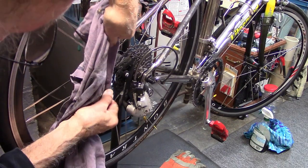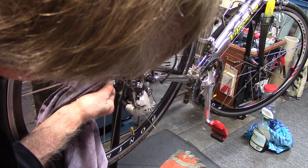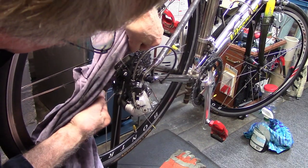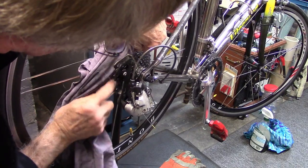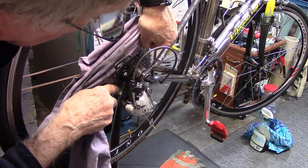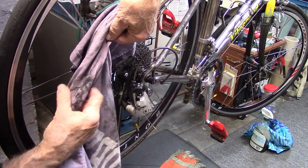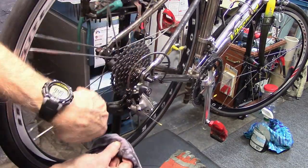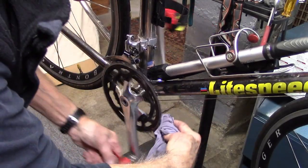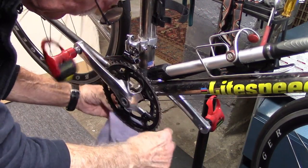While the chain is sitting in the degreaser, go ahead and fold the cloth, and you can actually floss in between the cassette cogs — do this all the way around until all the cogs are nice and clean. If you use degreaser on the cloth when doing this, be sure to wipe all the degreaser off so it doesn't interfere with any lubricant you're using. It's also a nice chance to clean the pulley wheels and the outside and inside of the chain rings. You can fold the cloth and floss in between the chain rings like we did for the rear.